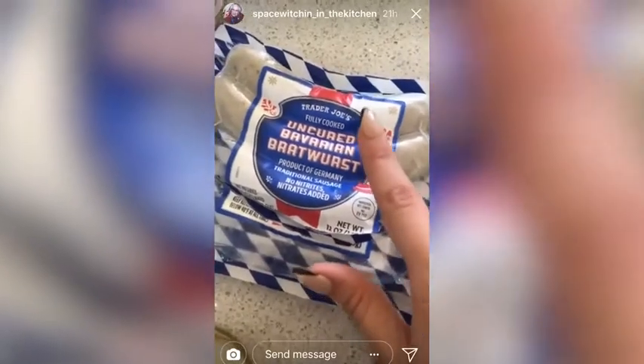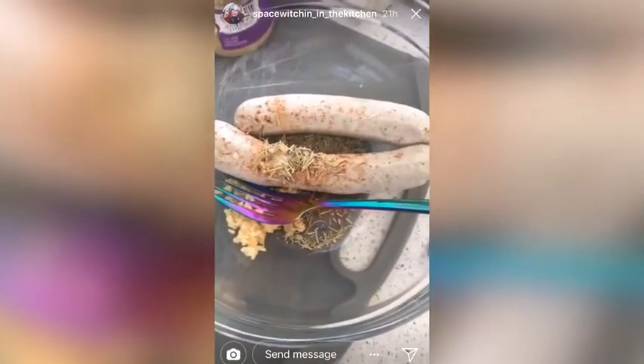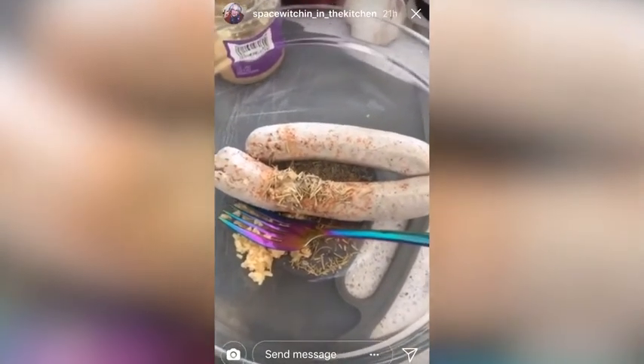For the bratwurst hash, I took these guys out of their seal, then I added a 1½ teaspoon of rosemary, a 1¼ teaspoon of minced garlic, a 1½ teaspoon of sea salt, a pinch of cayenne, and a pinch of nutmeg.